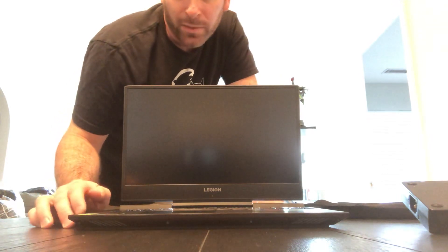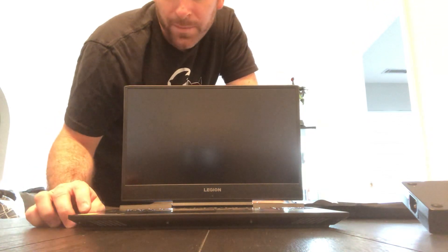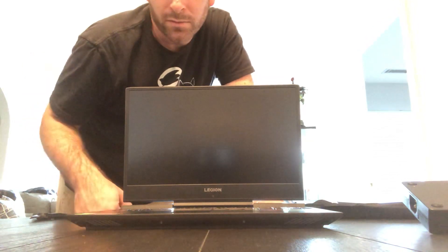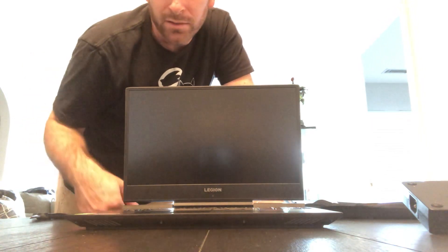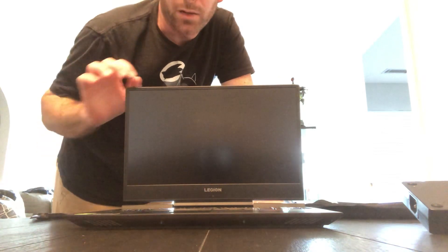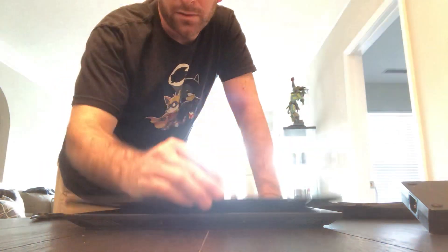Maybe someone in the comments section can fill me in, or you can look up this computer — it's the Lenovo Legion laptop. Like I said, I got it on sale so I pulled the trigger. It's pretty nice. I can't wait to set it up and hopefully get the game streaming going. I'll keep you guys posted on game streaming so you can watch. I'll figure out how to work it — whether I do it on Twitch, upload it to YouTube, or do YouTube Live. I'll look into it, but yeah, that's it — my gaming laptop.